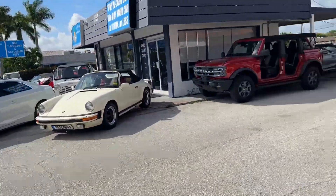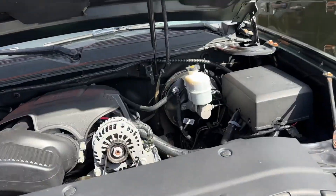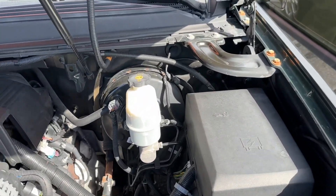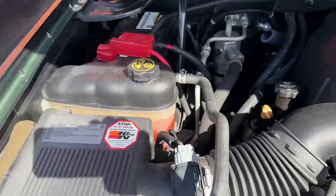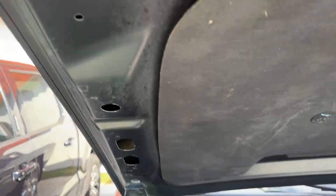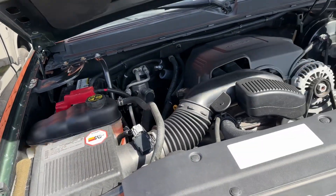Let's take a look up underneath the hood. Really good looking block. No visible oil leaks. Battery looks fairly new. Just a nice clean truck — these are hard to get.